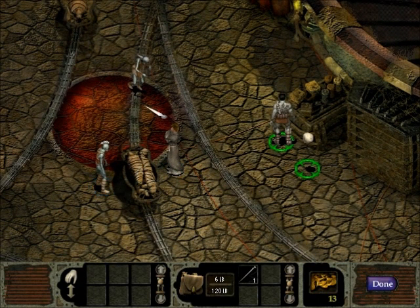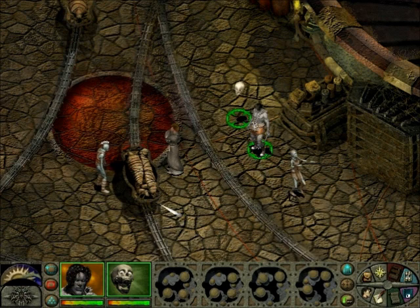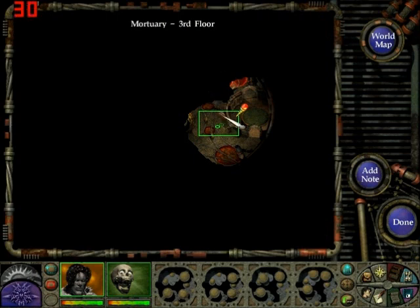What is that? Dust Man. It's kinda weird that we're just... This mummified corpse looks like it's bound for the crematorium. And we are on mortuary third floor.